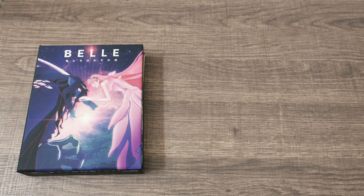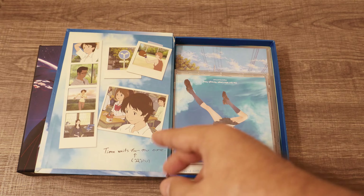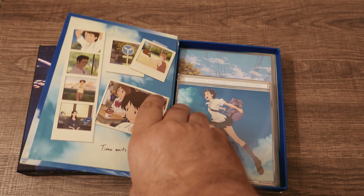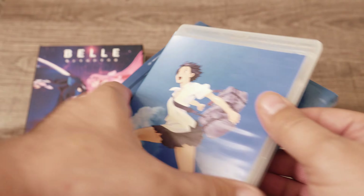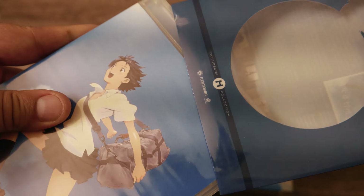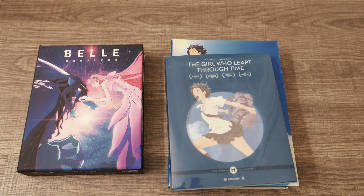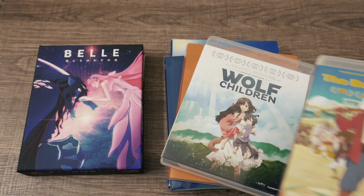This is the latest movie from Mamoru Hosoda. Hosoda started his career essentially with The Girl Who Leapt Through Time — before that he worked on a bunch of Digimon stuff including Digimon the Movie. There's also a special edition for The Girl Who Leapt Through Time which has the soundtrack, the movie on DVD, and the movie with storyboards on DVD. There's also a Blu-ray set from GKIDS with extras and books. From there he went on to Summer Wars, then Wolf Children, The Boy and the Beast, Mirai, and finally Bell.